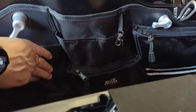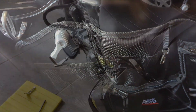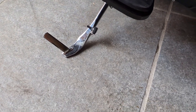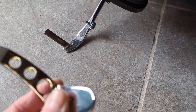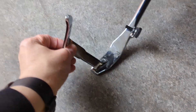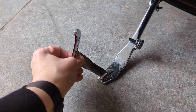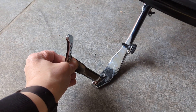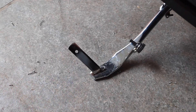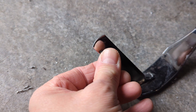It's time to install the extension for the Jiffy stand. It's going to go here — I'm going to mark it up, drill a hole, and see if it makes a big difference. The hole is drilled and this one fits perfectly.